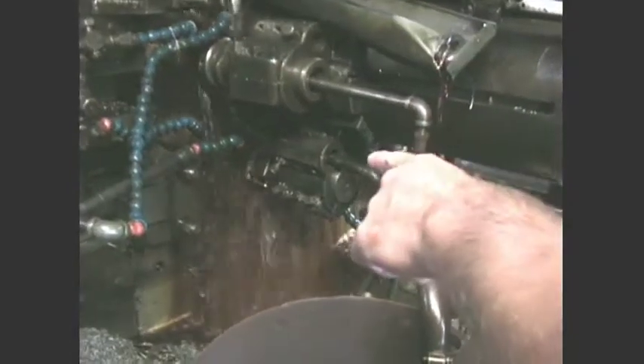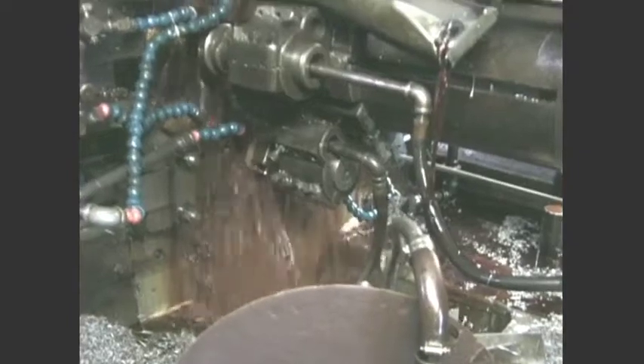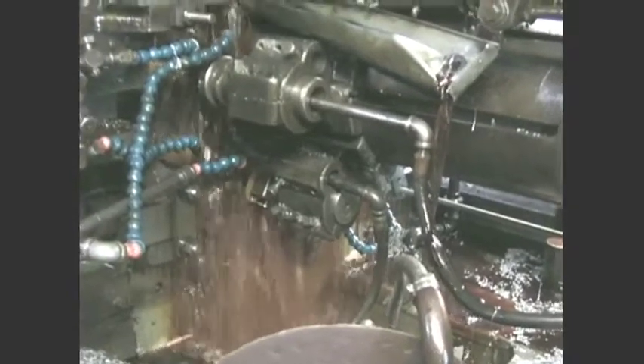It faces the first piece and bores it. You're starting with solid stock here — you're not working with tube stock, right? Not with solid stock. So you've got to put that whole center up entirely.